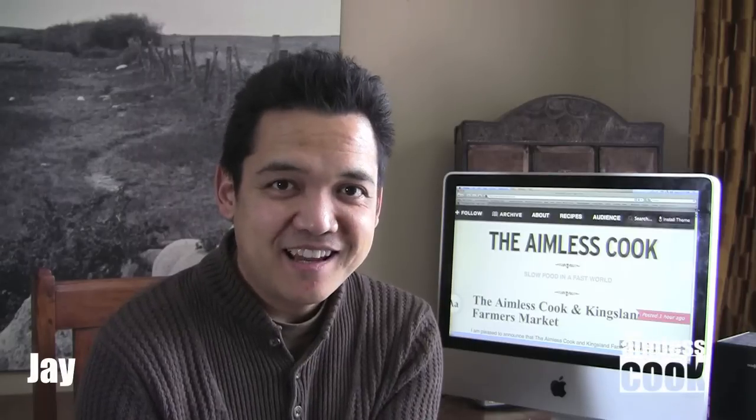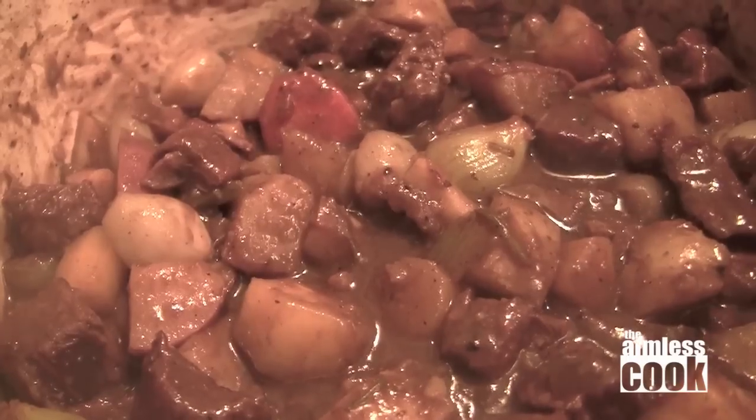On a cold day like today there's no better way to warm up than with some classic comfort food, and with St. Patrick's Day coming up I got a great idea for some beef and Guinness stew.